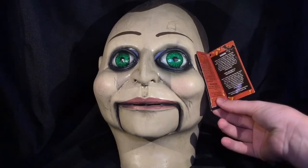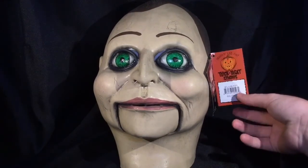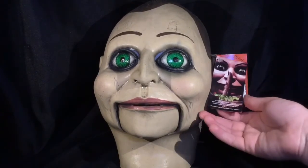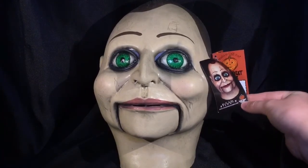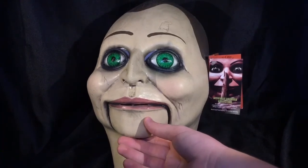This is made by Trick or Treat Studios. It has a little pamphlet where you can learn about how to take care of your mask and warnings like don't drive with a mask. And it has, of course, the Dead Silence official license. You can see the little picture right on here of what the mask should look like, and it looks pretty close. A lot of times with the pictures they'll deceive you, but this mask looks pretty much like what you would expect.